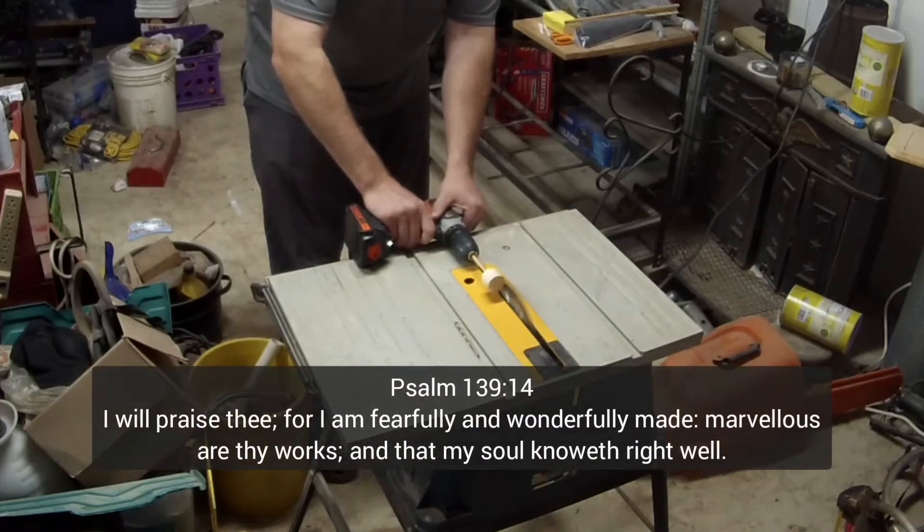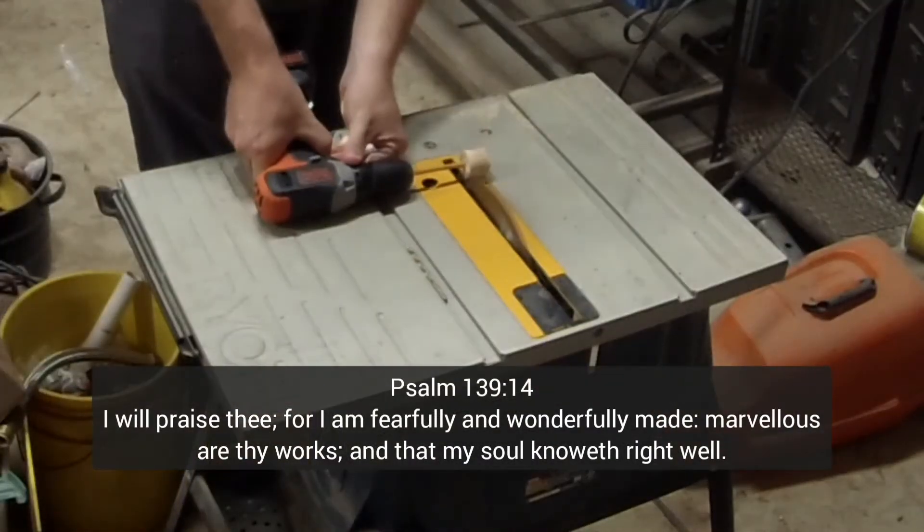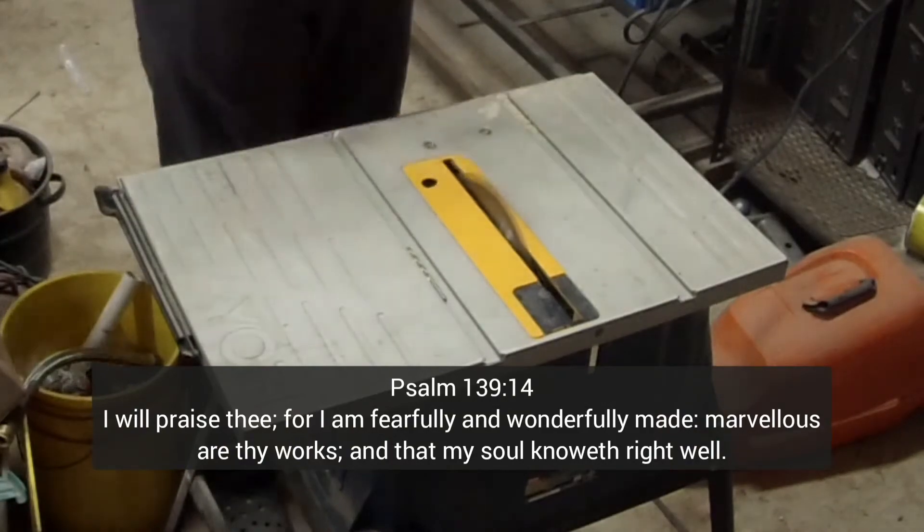Psalm 139 verse 14 says, I will praise thee for I am fearfully and wonderfully made.